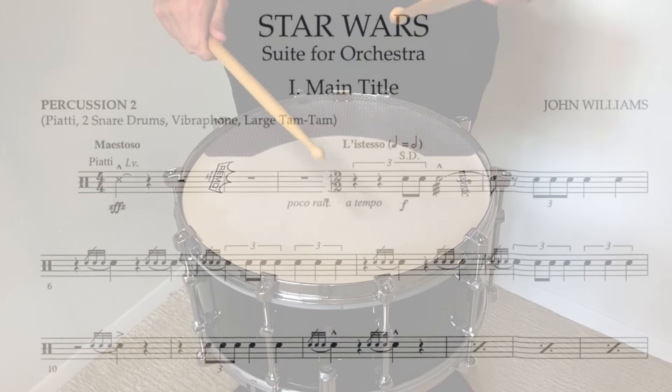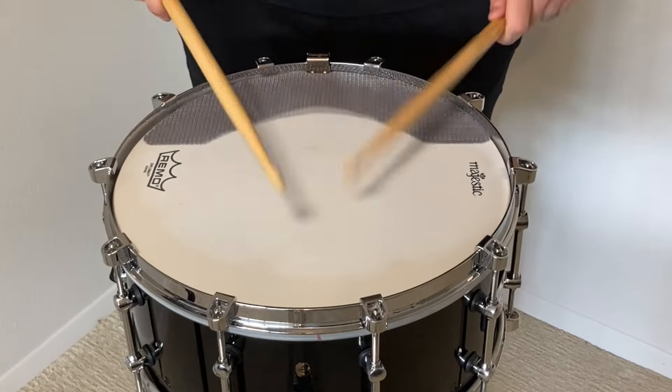Whether you're playing mallets, cymbals, snare drum, or anything else, if you're playing Star Wars, you're going to be busy.